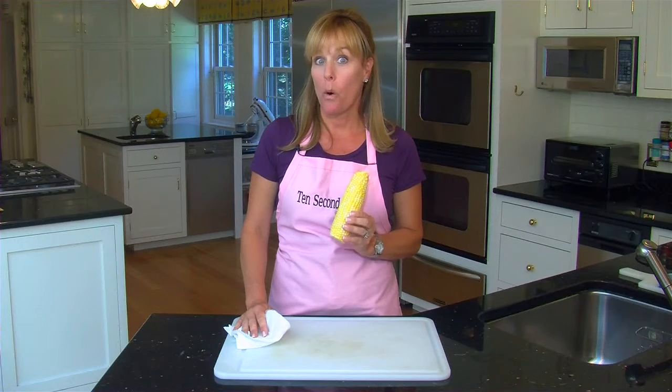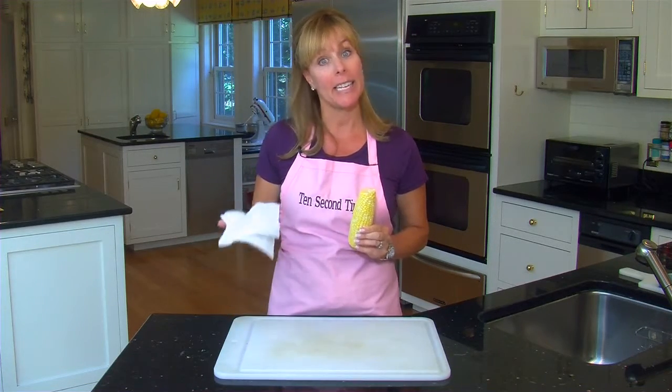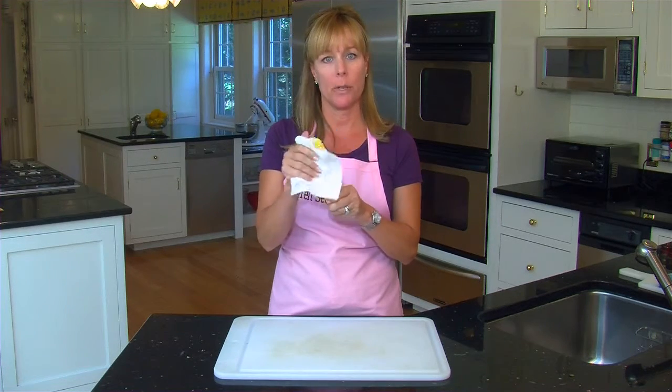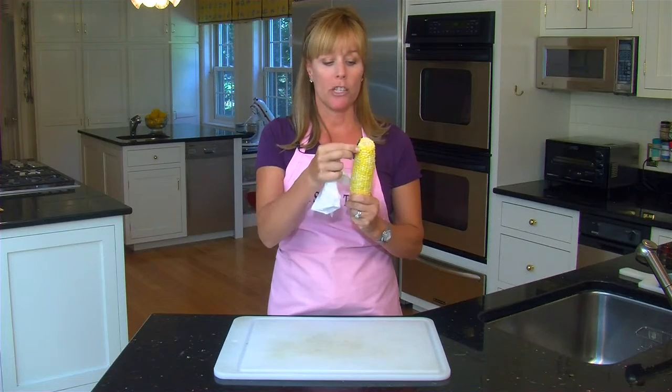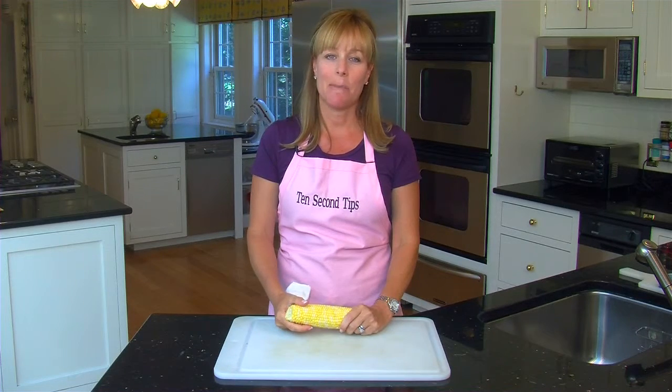The next time you husk an ear of corn, a quick and easy way to get the silk off the cob is to take a damp paper towel, wrap it around the ear of corn, and twist it. This gets rid of the silk so much faster than doing it the old-fashioned way by peeling them off one by one. And that's a 10-second tip for the kitchen.